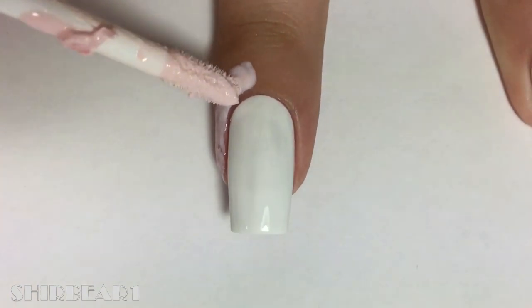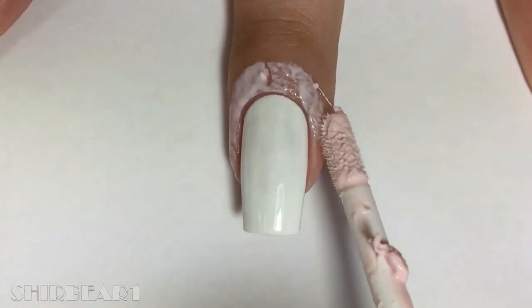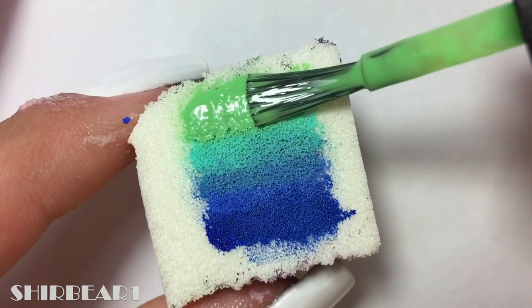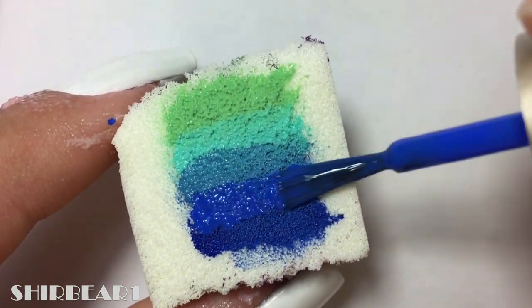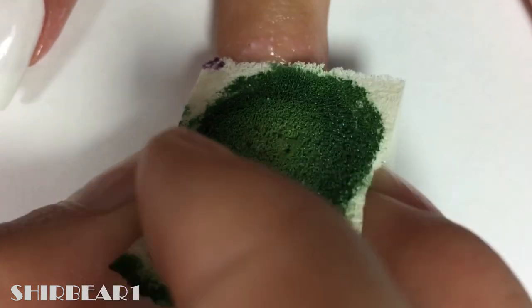Start with a white base and apply liquid latex around your nails. Apply on a makeup sponge light green, turquoise, and 3 shades of blue. Dab on your nails a few times and repeat.